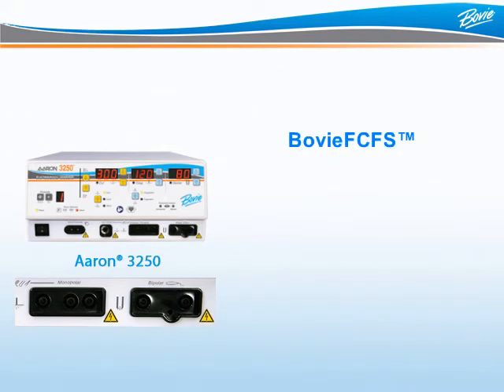Sometimes a doctor will have multiple accessories attached to a unit. The Bovee FCFS, or First Come First Serve, feature eliminates the risk of unintended activation by allowing only one accessory to be activated at any given time. Secondary commands will not override the first.